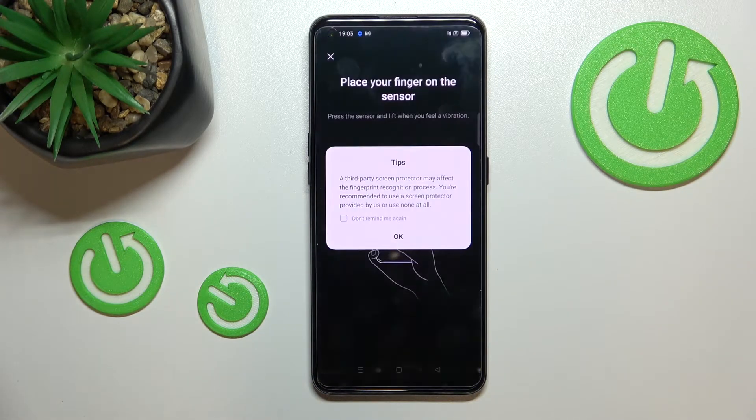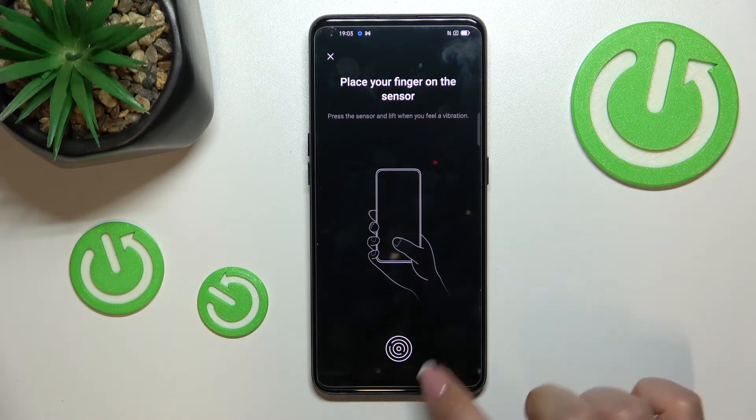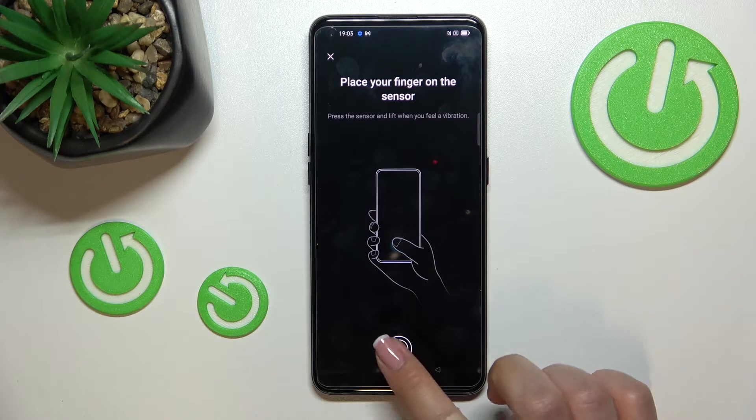Here we've got a tip that if you're using a screen protector it may affect the fingerprint sensor, so just tap 'OK.' And as you can see, here we've got the fingerprint sensor.